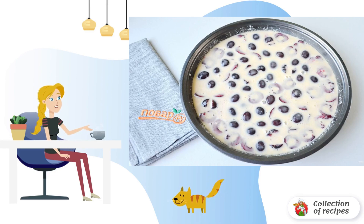Pour the dough over the berries and send it to a hot oven to bake. The oven temperature is 200 degrees and the time is 40 minutes.